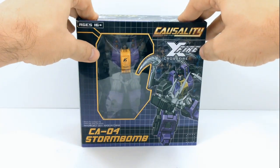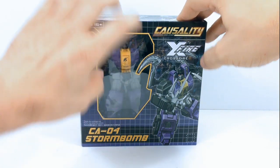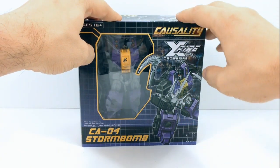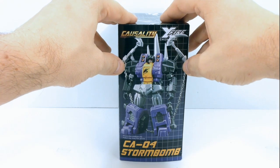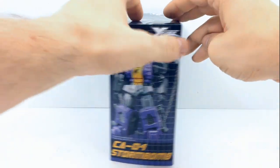Looking at the front of the box, you can see Storm Bomb through the window right here in his robot mode. And then you can see an artist rendition picture of him right here. And on the side, you can see a picture of him in his robot mode with all of his accessories, chain and whatnot.